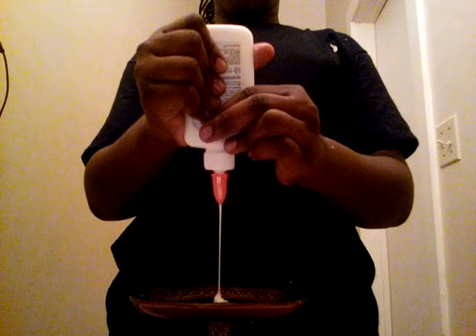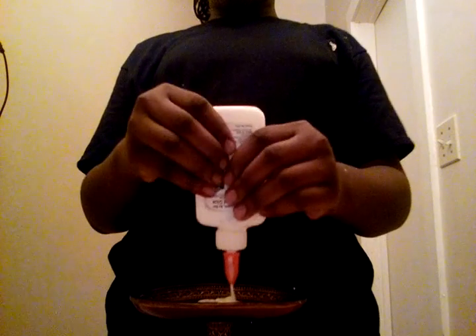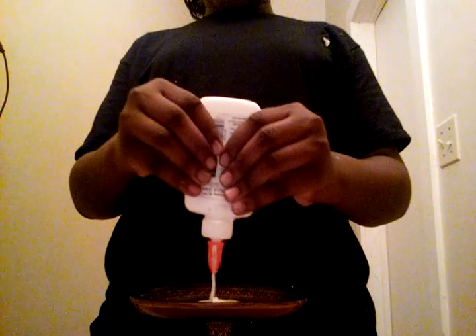Since I love making the Elmer's glue one so much, I'm going to do it again for you in case you didn't pay attention the first time. Pour your Elmer's glue — just as needed. If you want, you can pour the whole bottle. Get your salt and pour a good amount on top, then mix, mix, mix until it starts to get all chunky.